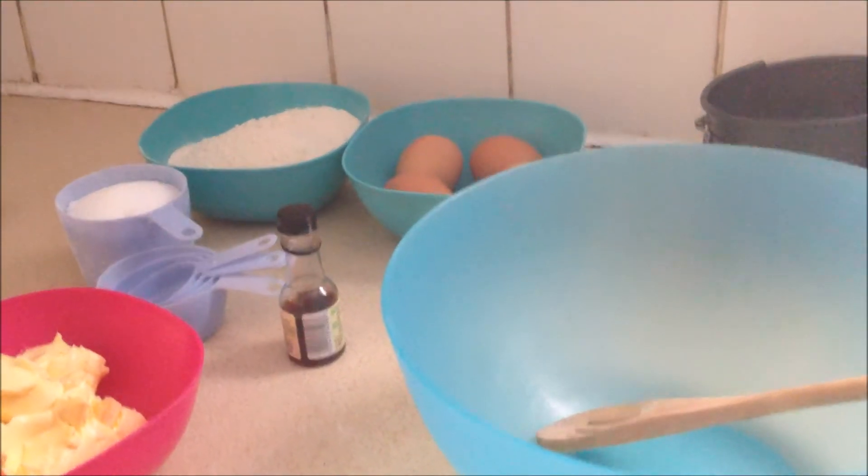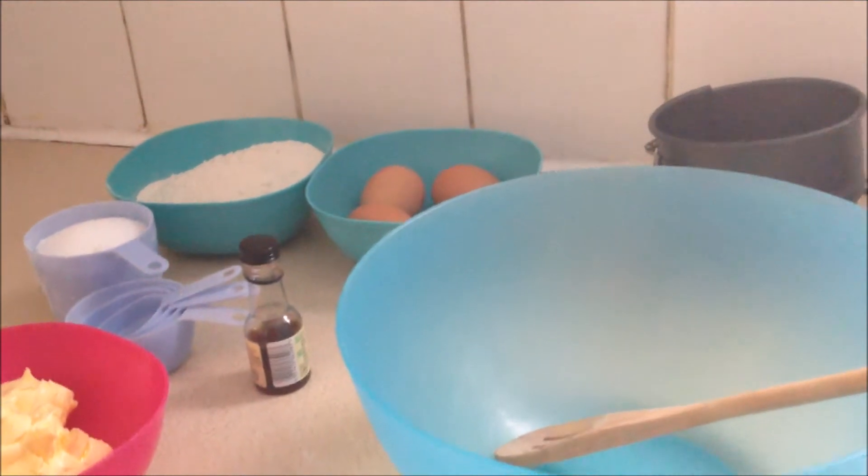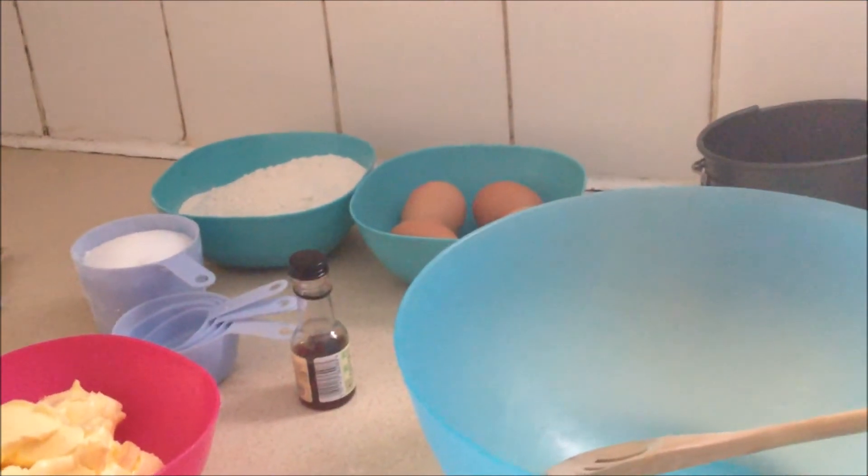Hello everybody. Welcome to Cutely Cakes. Today I'd like to show you how to make a basic plain cake. I have in front of me the ingredients that I'll be using.